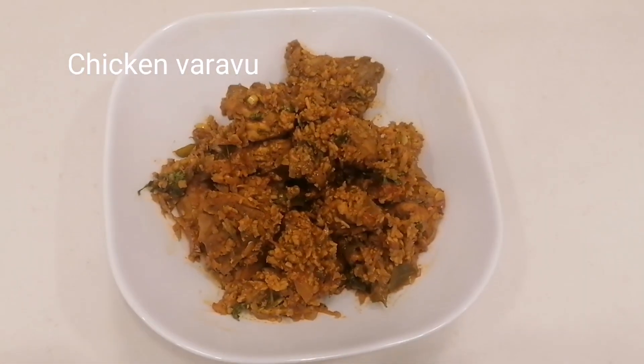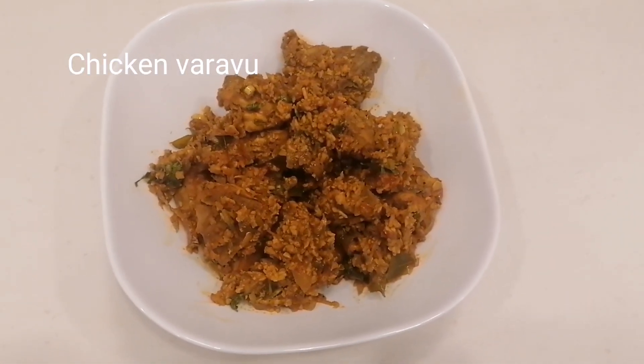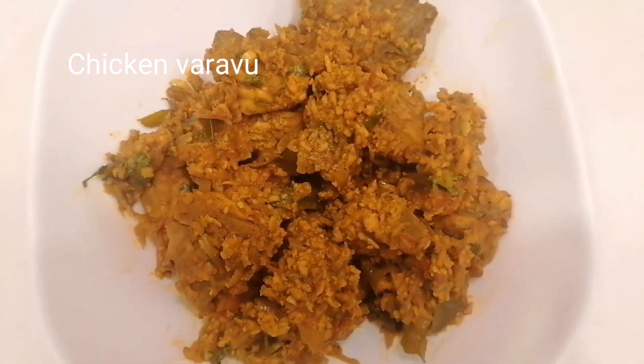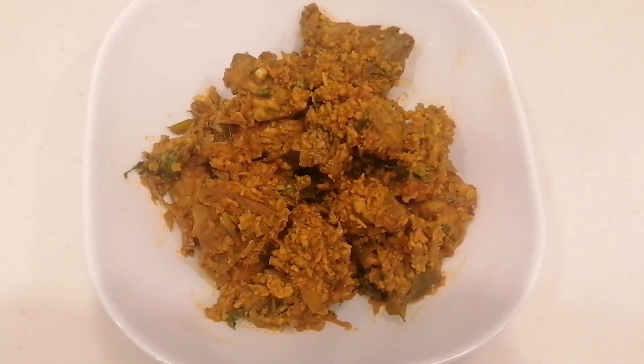Hi friends, I am going to give you a recipe for the chicken. I am going to add a different recipe for the chicken.